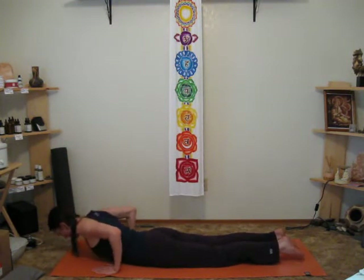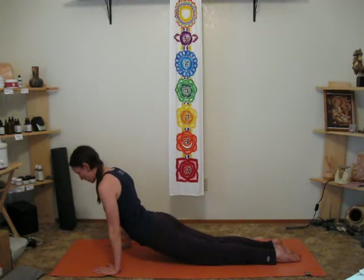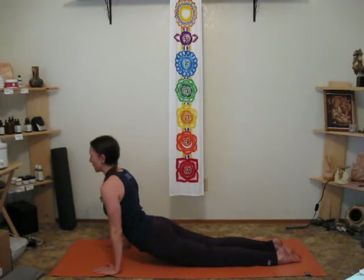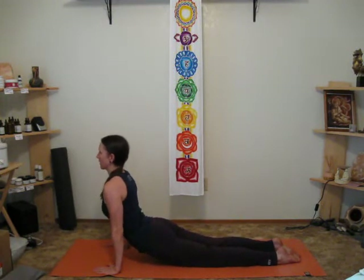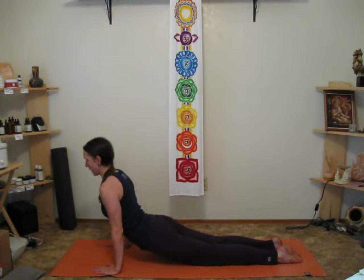I'll go to upward dog. Sometimes it's cobra, sometimes it's upward dog, but usually upward dog creates a little more neck strain. Same thing here — keep the back of the neck straight, eyes pointed forward. Do not tilt the head back. Not necessary.